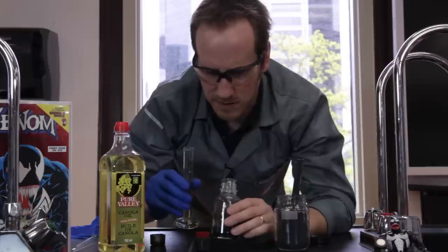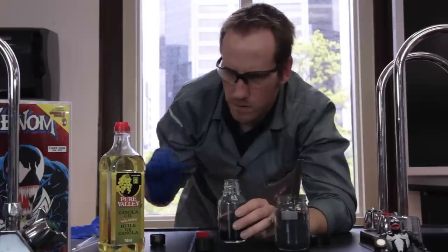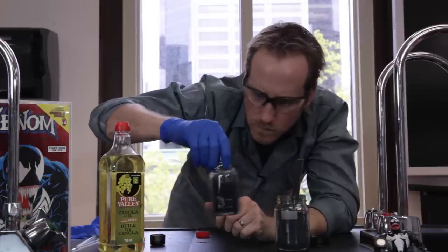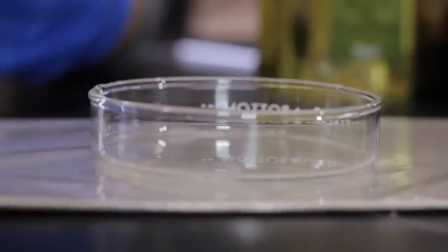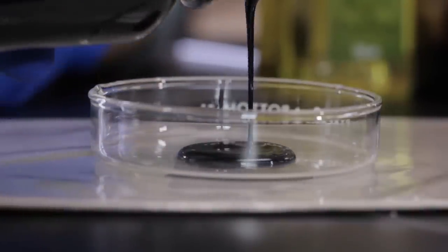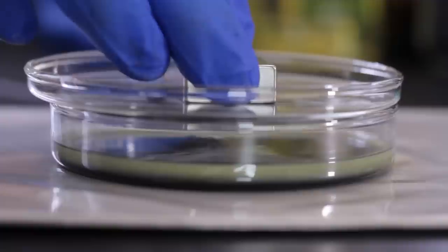About 10 milliliters. And here you go — you have your ferrofluid. We're going to pour our homemade ferrofluid onto the middle of this petri dish. Nice symbiote! We're going to be using a neodymium magnet — a very strong natural magnet.